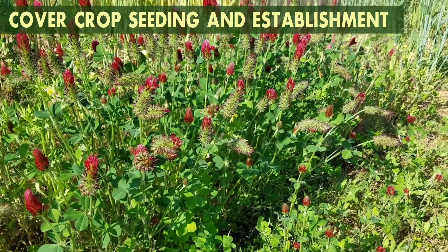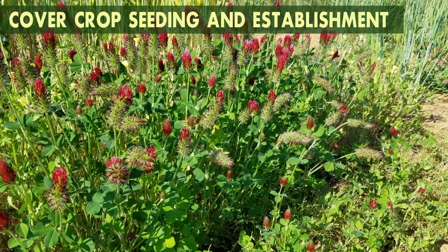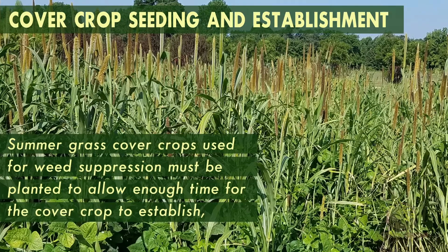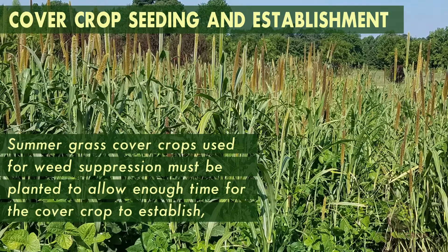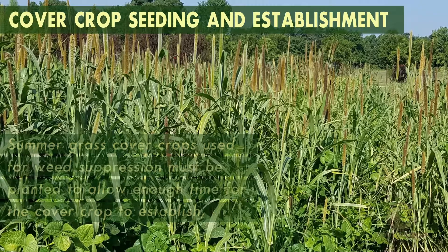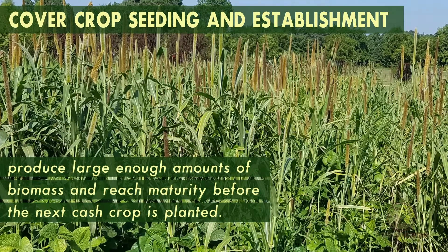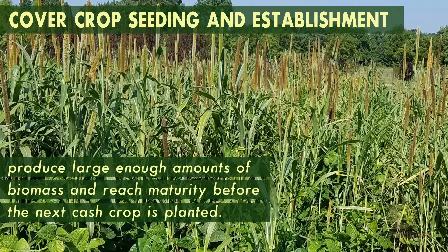The timing of planting a cover crop will depend on your goals and your chosen cover crop. Summer grass cover crops used for weed suppression must be planted to allow enough time for the cover crop to establish, produce large enough amounts of biomass, and reach maturity before the next cash crop is planted.